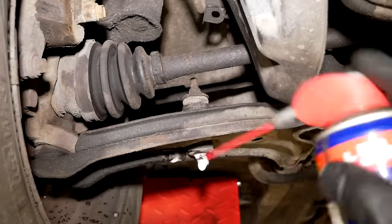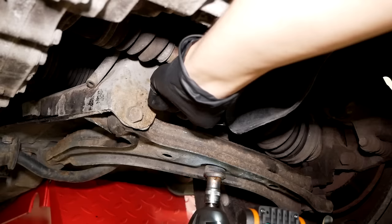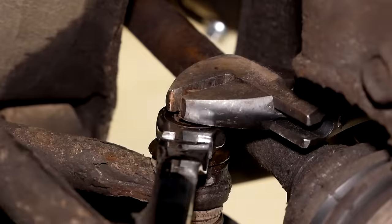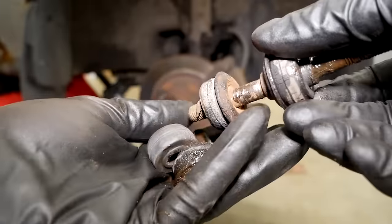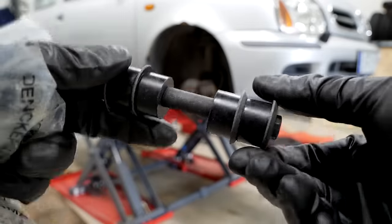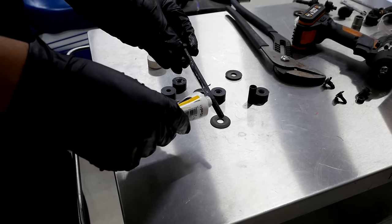With the car back up in the air, let's go ahead and replace the anti-roll bar links together with those old worn-out bushings. I like to lubricate new rubber bushings with some silicone grease to prevent squeaking noises and to prevent rusting on the mating surfaces.